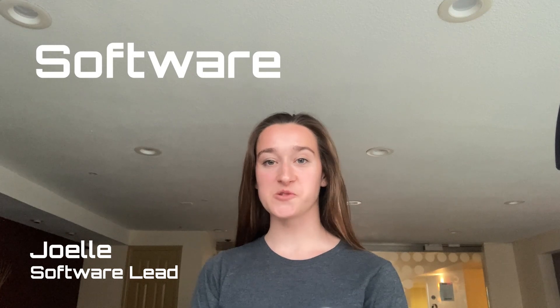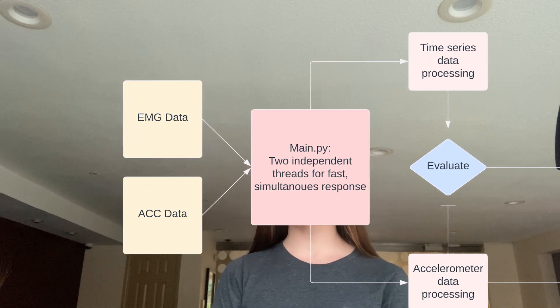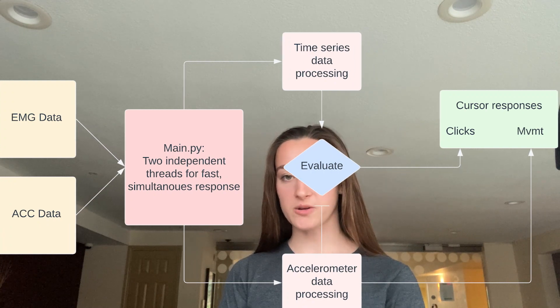At the heart of our system is robust and efficient software which interprets both accelerometer and time series data from the EMG armband and translates them into accurate computer control. In our main file, we use an LSL stream to get EMG data from the electrodes and hand acceleration data from the Cyton's accelerometer. Each stream is fed into its own thread where sampling, processing, and GUI calls can occur independently. This optimizes speed and synchronization of the cursor outputs. Each thread follows a similar pipeline: data is pulled, processed, and its output calls a change to the cursor — either movement or a click — via the PyAutoGUI package.